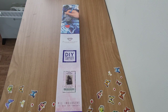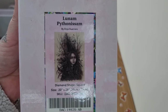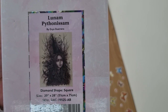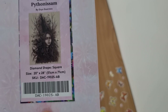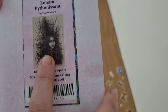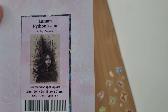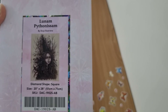Hey everyone, it's Angel. I have an unboxing from Diamond Art Club. It's a square canvas by Eddie Guerrero — I can't quite pronounce the name — and it's 51 by 71. There's a black cat in her hair. This is one of my favorite artists and I love my black cats, my witchiness and my gothicness.